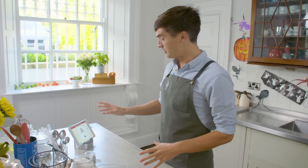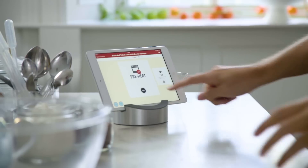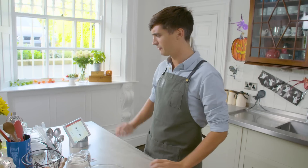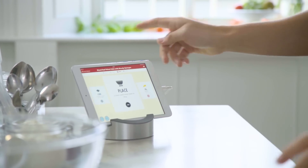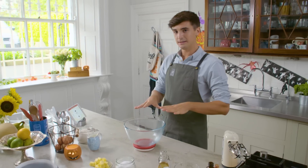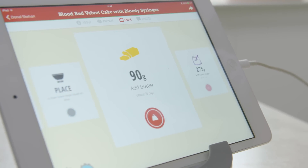So first things first, I need to pre-heat my oven, which I've already done. Basically, the app tells you what to do, so this is foolproof cooking. I'm going to click done, which brings me on to lining a springform pan with parchment paper — I've already done that, so tick. Next thing we need to do is weigh out our ingredients. I'm sticking my bowl on the Drop Scale and I've let it zero out. Now I need to add 90 grams of butter.